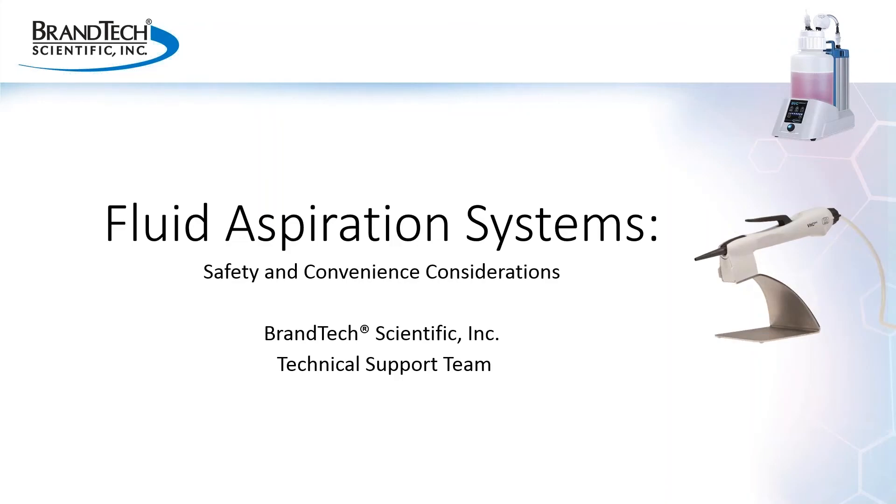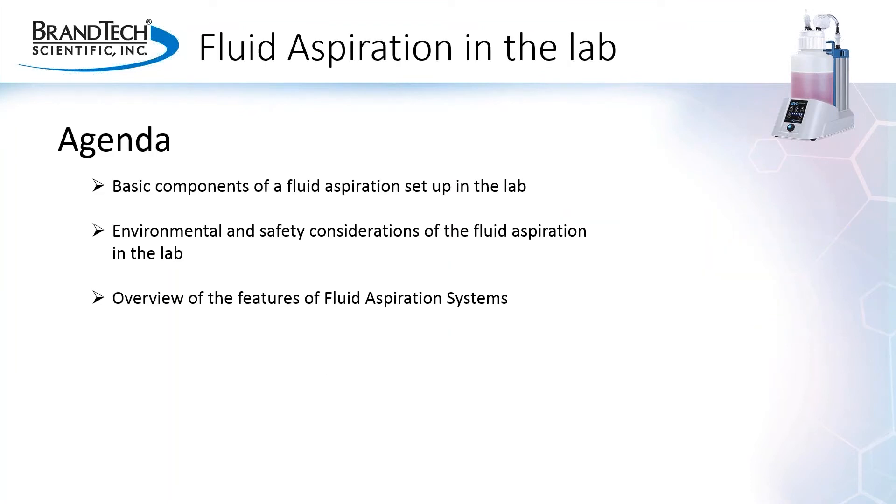Welcome to today's webinar, Fluid Aspiration Systems: Safety and Convenience Considerations, presented by Brantek Scientific. In today's discussion, we'll review the basic components required for fluid aspiration setup in the lab, the environmental and safety considerations, and provide an overview of the features available with fluid aspiration systems.